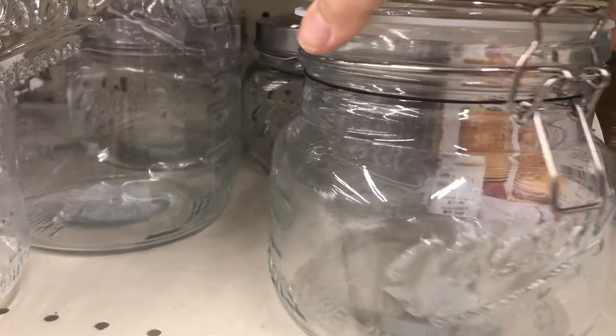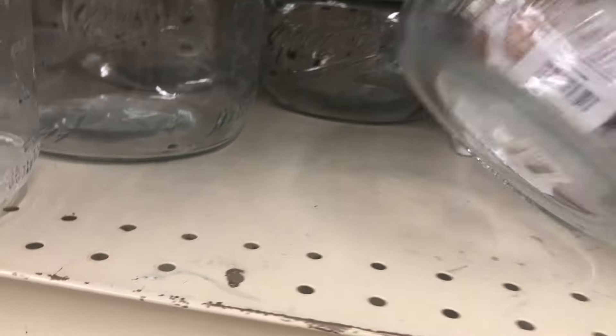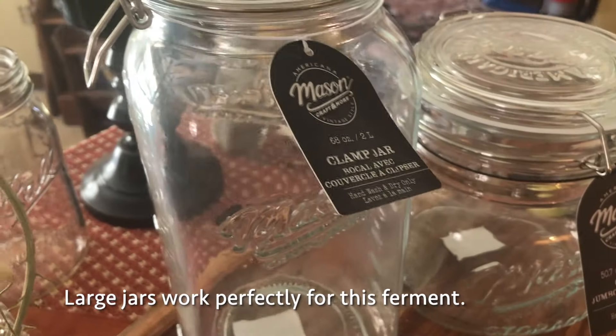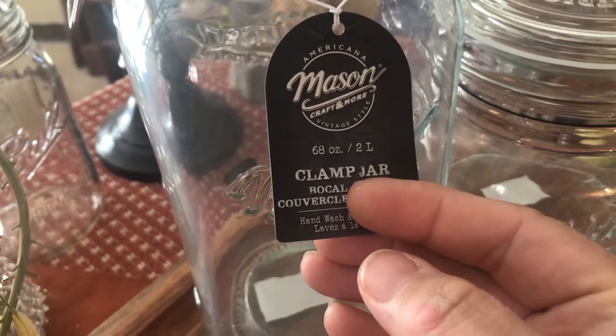I drove over to Gabe's, which is a local closeout store, and picked up these Mason flip-top jars for fermenting the vinegar. On the left is the 2 liter 68 ounce and on the right is the 1.5 liter 50 ounce. Since these are useful for so many things, I figured spending 13 bucks was well worth it.